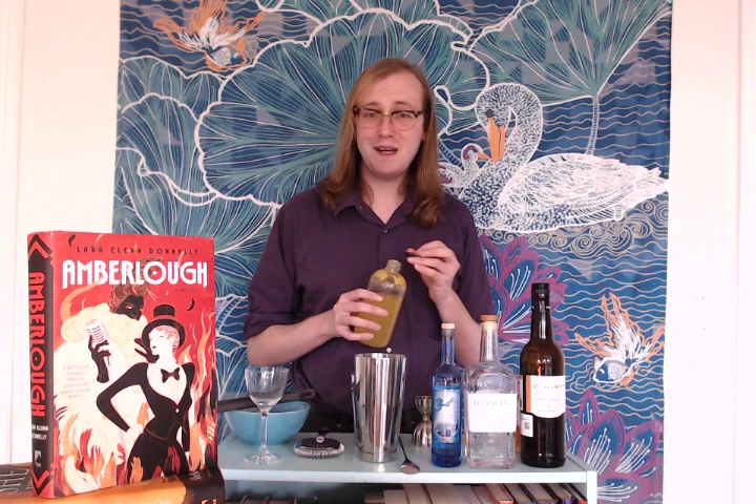Another fall favorite is the lemon cordial that I've made. In a traditional bee's knees you'll use fresh lemon juice, but for fall and for depth of flavor I am really liking the lemon cordial. It's just got that extra bit of richness because you have the lemon oils from the peels in there as well. We'll get three quarters of an ounce in there. As you might have guessed by now, we are doing equal proportions of all of our ingredients.